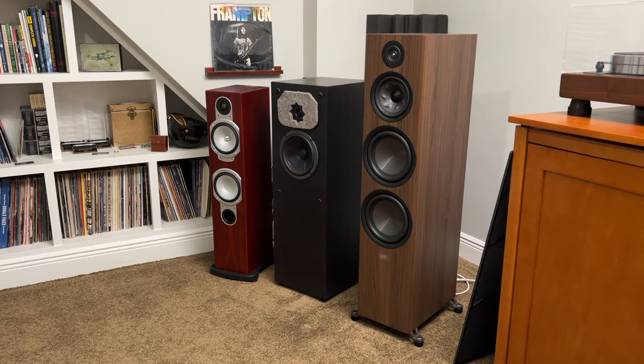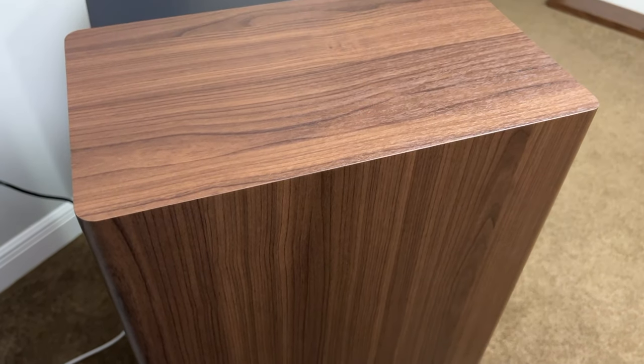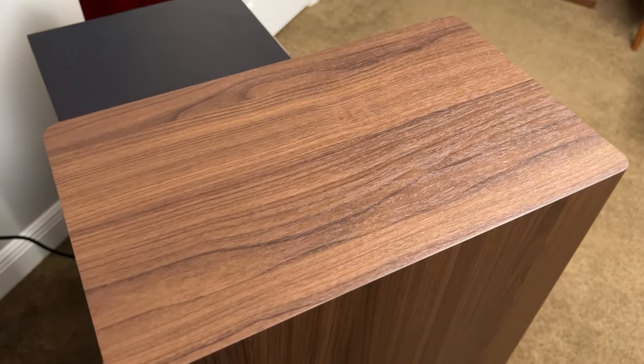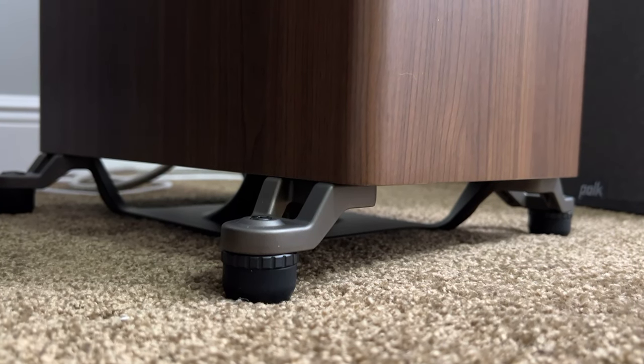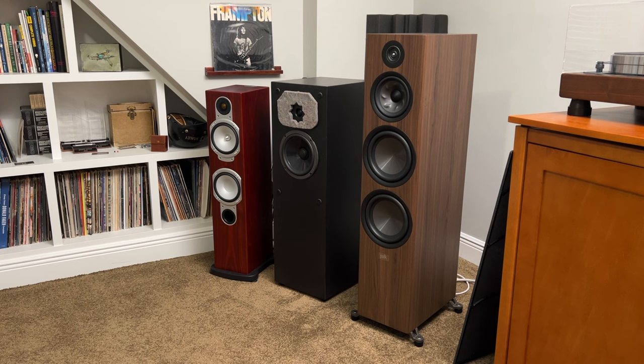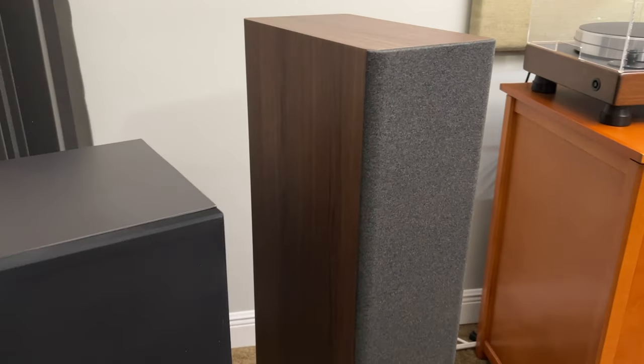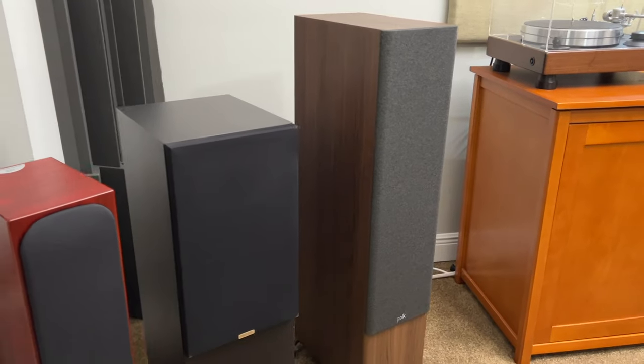The R700s are a really handsome set of speakers that look much more expensive than they are. The vinyl wrap is very good quality and looks like a real wood veneer unless you look really closely. I really love the feet on them — covered in rubber covers, but you can pop those covers off and there are metal spikes underneath for use on carpet. The feet are adjustable so if your floor is a little uneven you can level them out, which is what the little wrench is for. The grills are a nice gray tweed color on the walnut ones, and I believe they're black if you order the black speakers.